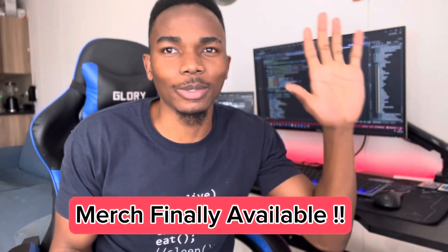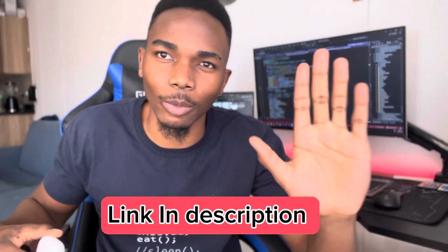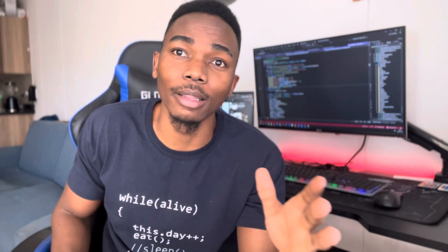Before we even begin, I would like to announce something very important — the merch has finally dropped. I know it's taken way too long; I actually announced it about a month ago, but it's finally available. The link is in my description and you'll find more available there.